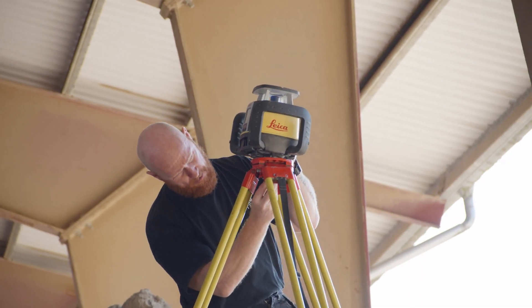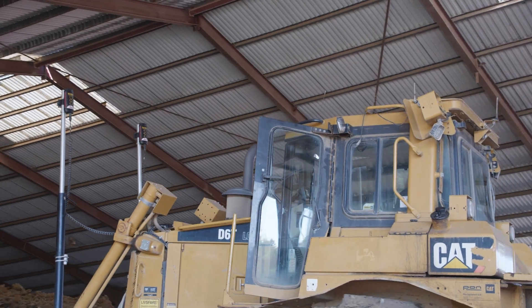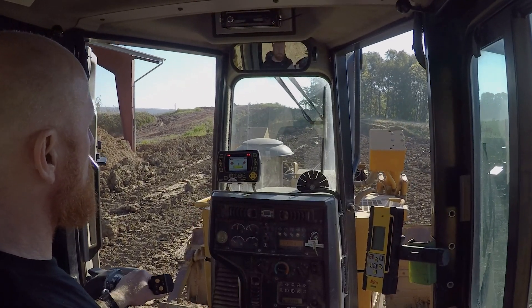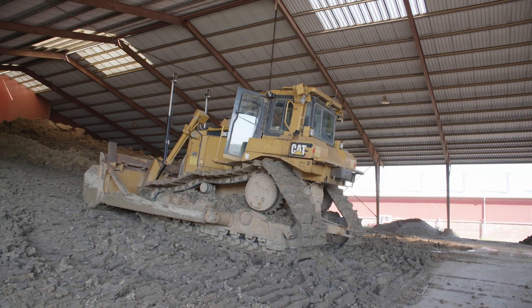In the morning when I set up the system, I start by calibrating it with the laser so the laser receivers on the machine can catch the signal, and from there I type in what kind of slope I want for that day. Outside we have more space so we use a slope of around three percent, and inside we don't have as much space so we use around 12 percent slope.